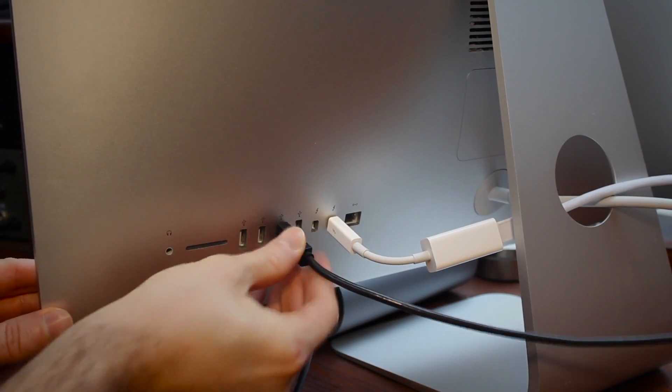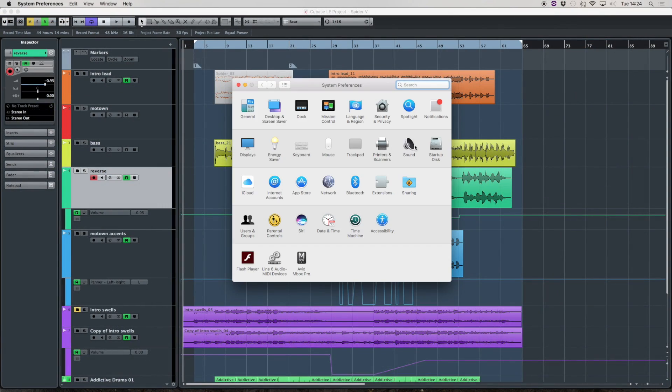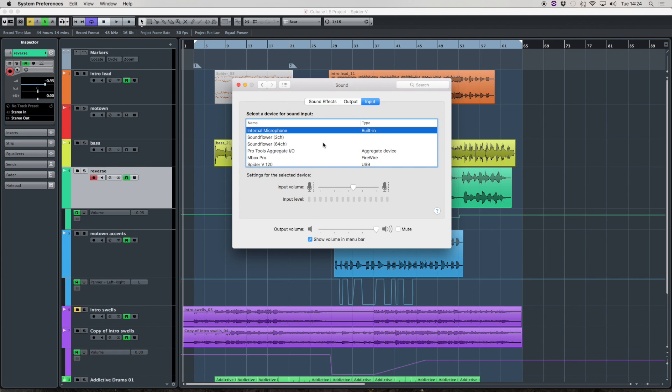It's very easy. All you need to do is connect your Spyder 5 via USB to Mac or PC, and your Spyder 5 can become your sound card — you'll find it in your sound card settings. Just select it, and now your computer will play back and record music through your Spyder 5 amp. And because all of the processing is being done by Spyder 5 and not a software plug-in, you have no latency issues.